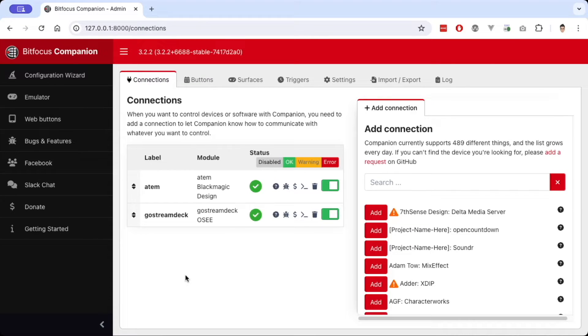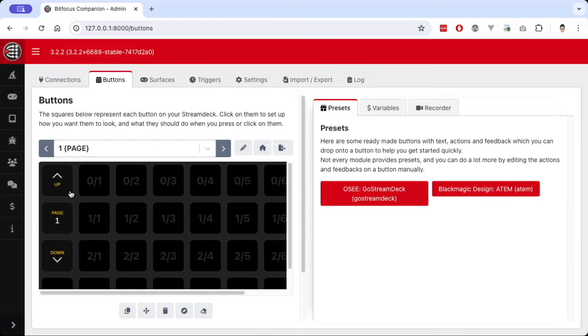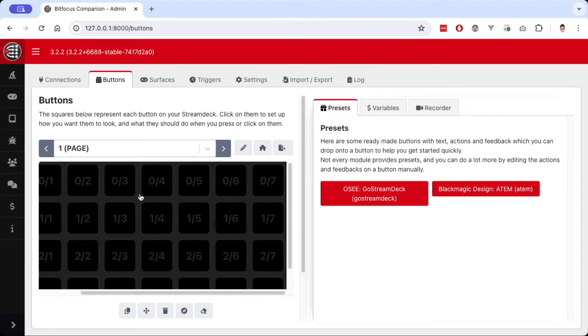Now that we have all our connections set up, let's set up our buttons — this portion of the demo will all be in Companion. We're going to use all seven columns per row. Since the Ghost Dream is our main device, slots 1, 2, and 3 will be HDMI 1, 2, and 3 on the Ghost Dream, and then our ATEM Mini Pro will be camera 1, 2, 3, and 4. This first row will be jump cuts between the different inputs, and then we'll do an auto transition — basically a fade — in the second row.